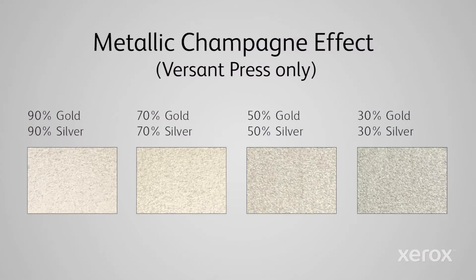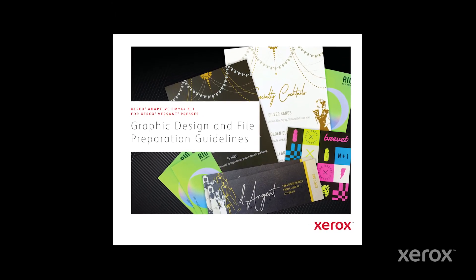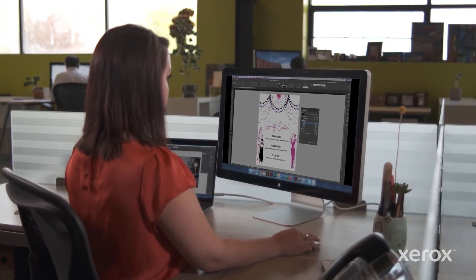Although this design doesn't use it, when designing for the Adaptive CMYK Plus Kit — specifically on the Versant Press — you can multiply silver and gold together to create a beautiful metallic champagne effect using various percentages of silver and gold. See the graphic design and file preparation guidelines for more detail. You can also adjust the tint values of each Vivid toner color, which will achieve different effects. For example, you'll get more sparkle when you set gold or silver to 70%.